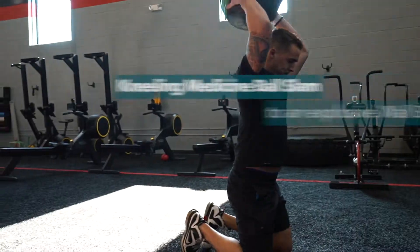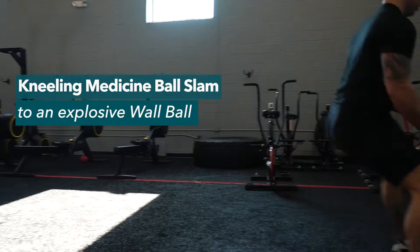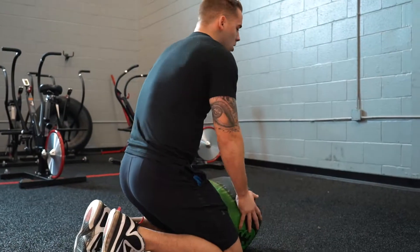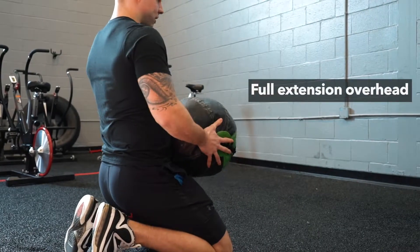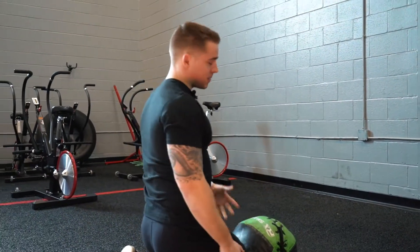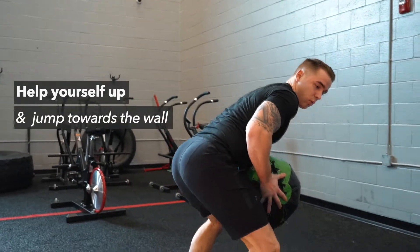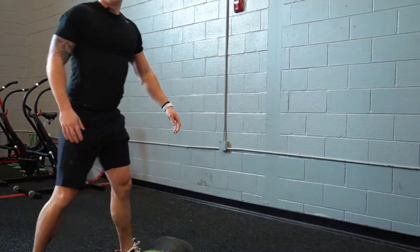The first one we're doing is a kneeling medicine ball slam to an explosive wall ball. I want you sitting back on your heels. We're gonna get full extension overhead and we're gonna slam the ball. That's the first step. Second step, we're gonna help ourselves up and jump towards the wall, and while we're jumping, slam that ball.